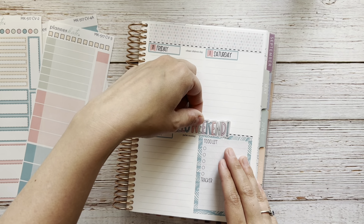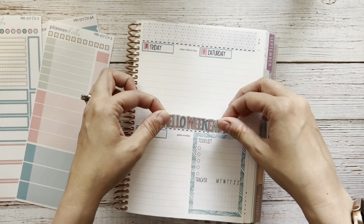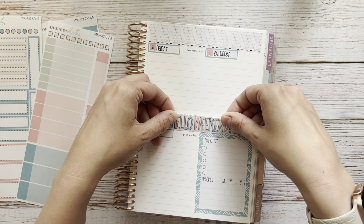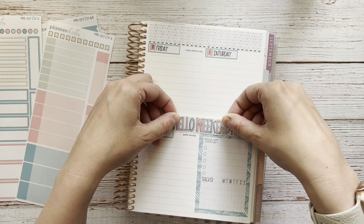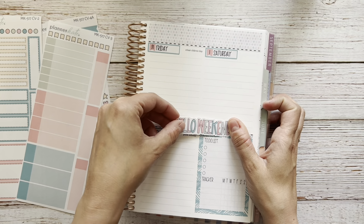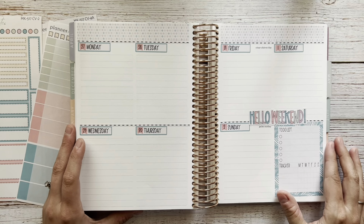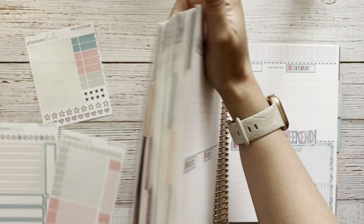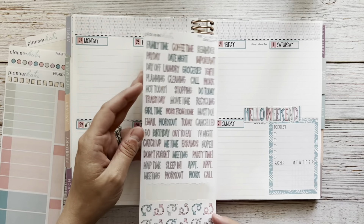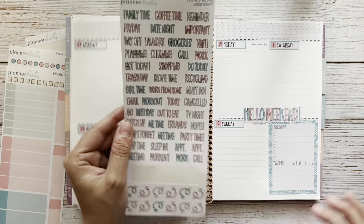I don't want it to overlap with my date header, so I'll move it up just a little bit. Because technically Friday is the beginning of the weekend too. Oh, I like that — that's cute. I've never ordered this sheet before; it's newer. But I've really liked what I've seen people do with it on Instagram. And I've missed having a weekend banner in my compact vertical, so those are cute.